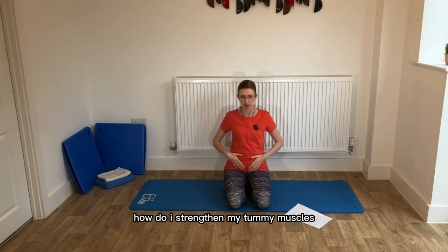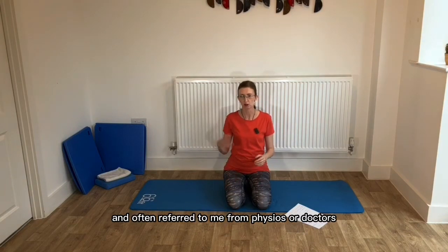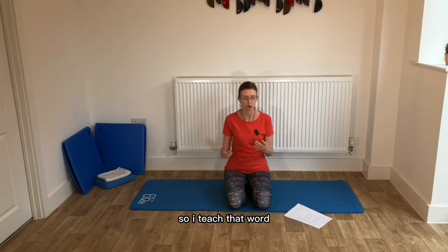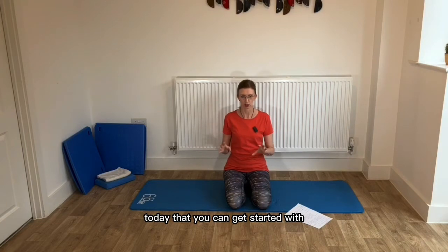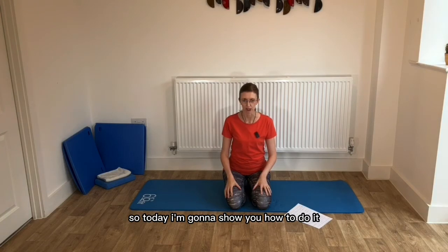How do I strengthen my tummy muscles? Ladies who have got problems with their back are often referred to me from physios or doctors who say you need to strengthen your core to help support your back. So I teach that — I teach it in every class. I'm going to show you a really simple technique today that you can get started with, and we're going to do a little bit of that today.